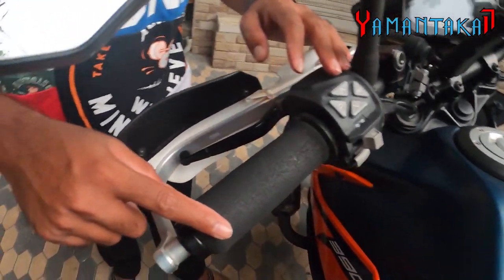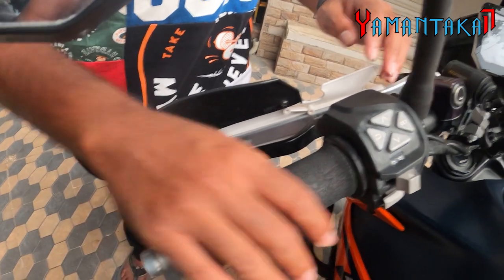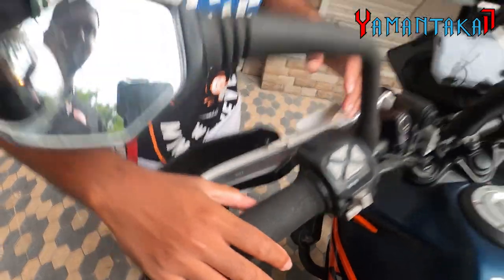These are the Hush Grip Puppies foam grips. They're really good. Some people find them a bit thick, but after you put on gloves, I feel it's a perfect grip. It's an all-weather grip and the vibrations also come down — you don't feel the vibrations after fitting these. I've ridden in rain and almost all terrains — dirt and so on — and there's no effect to them.